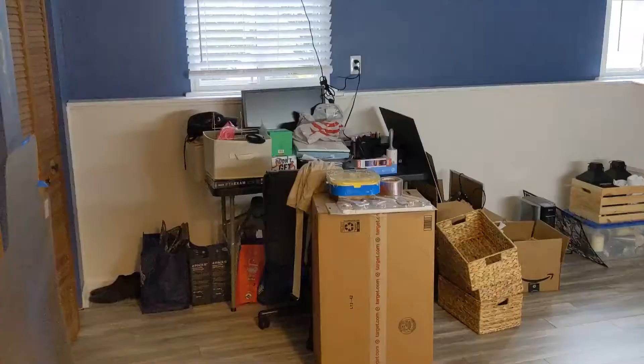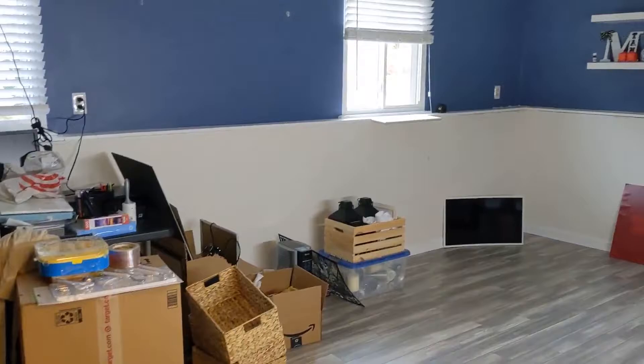We've been in this house for about two years now and we finally just finished renovating this basement room, and we can finally start furnishing it. Let me show you that journey.